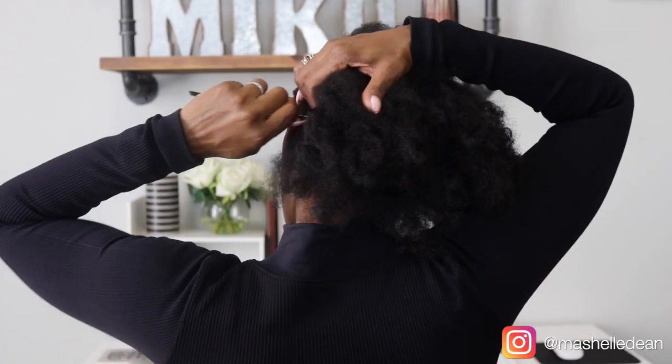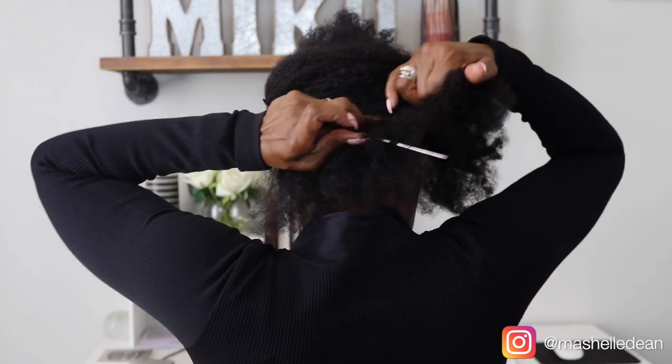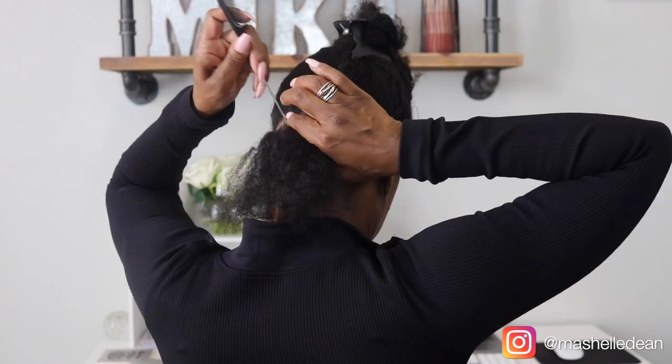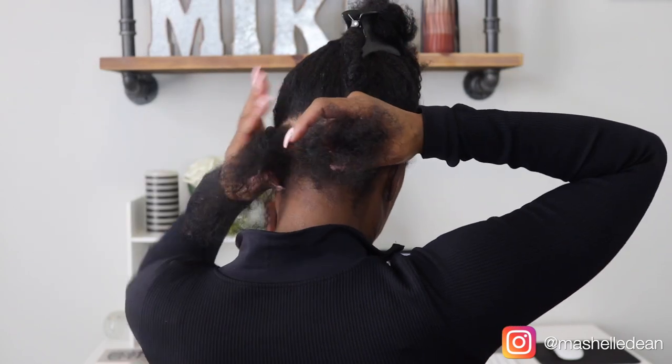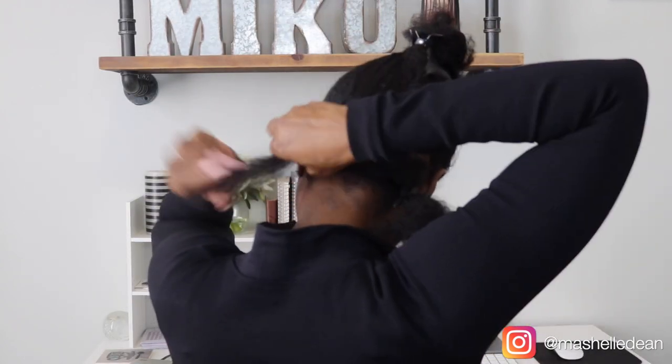To start off, I'm going to section off the back so I can start to braid the hair down. Now because these are locks, I want to give the illusion of individuals. So I'm going to put three individual braids along the nape of my neck and then just tuck away the extra hair with a clip so I can focus on the hair that I'm braiding.